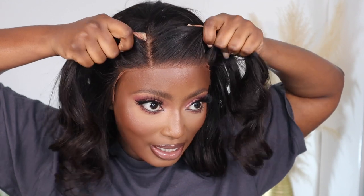I've not applied any glue to this wig and it's literally not moving because the grip is there. I have to use so much force to pull it back. I'm really happy with this grip because not only can I use it for this wig, I can use it for my other wigs as well.